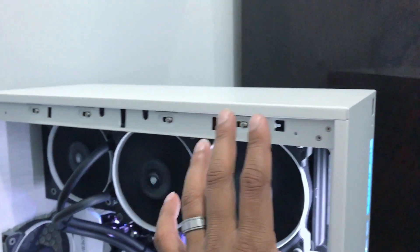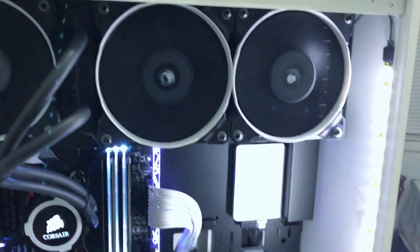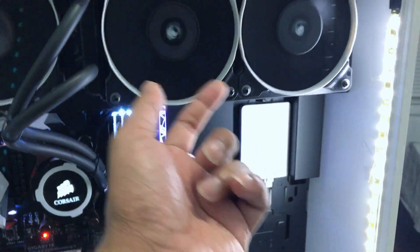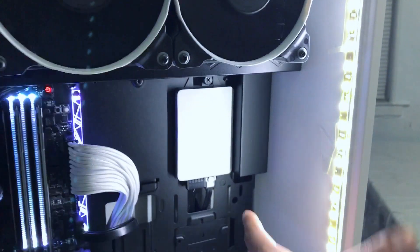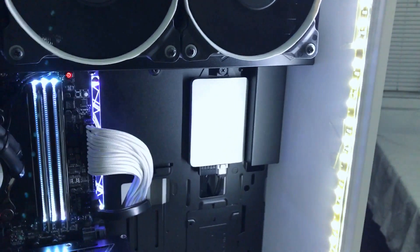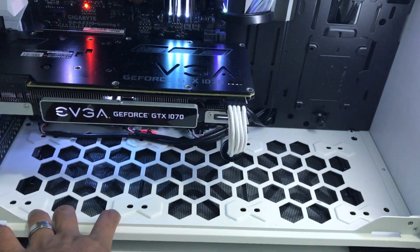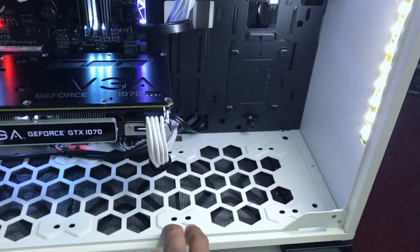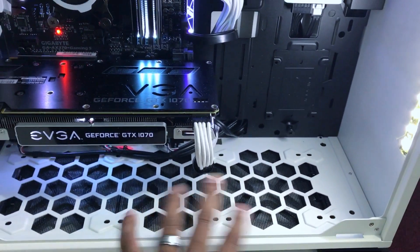One thing to note with this particular case: you cannot install a liquid cooler radiator at the front of the case — there's simply no space for it. At the bottom, you can install intake fans if you have a similar case, but I do not recommend mounting the radiator there because of the limited space.